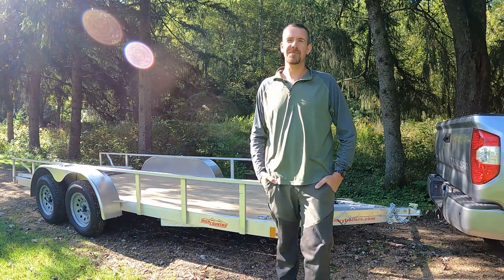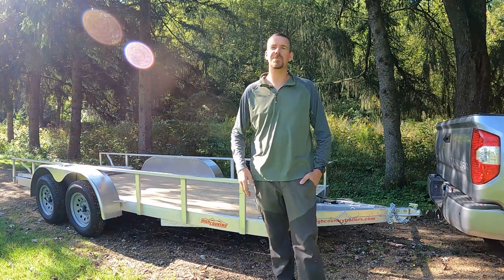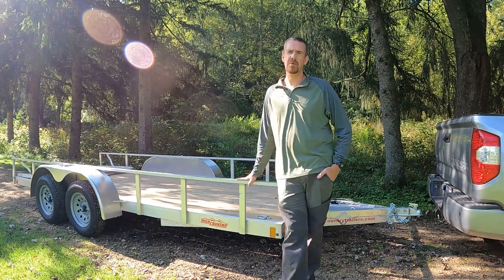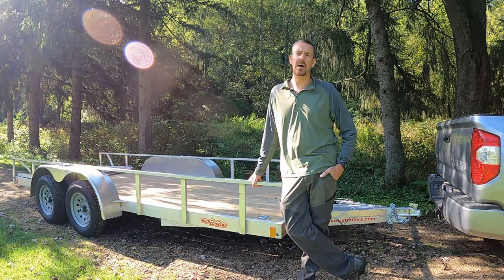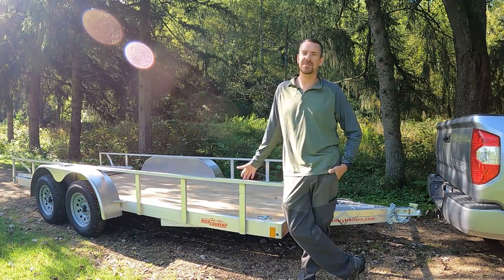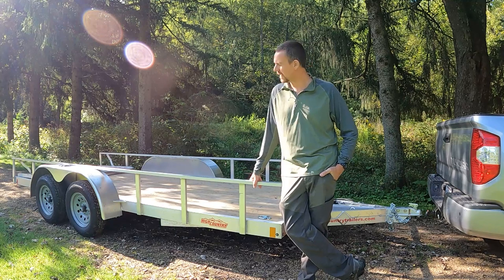Hey everybody, Adrian here with the Northwoods Family Channel. Thanks for coming by and checking out our video. We got some questions about our trailer setup from some of our viewers, actually from some new UTV owners, new side-by-side owners. So that's awesome, seeing more people joining the community.